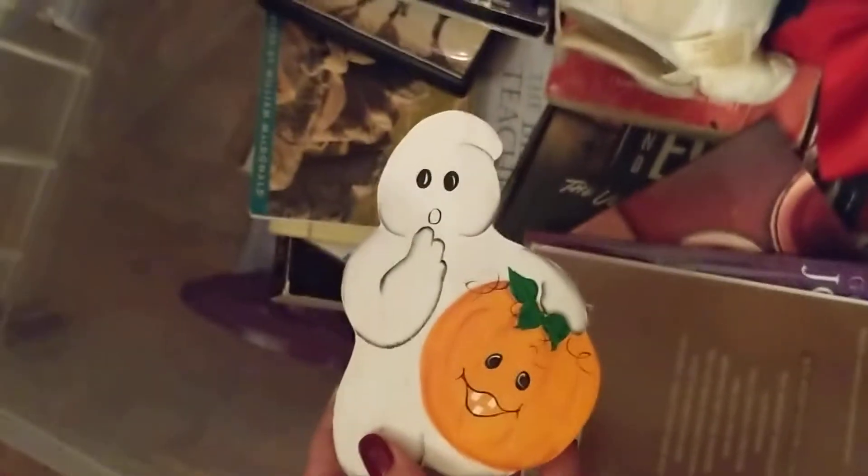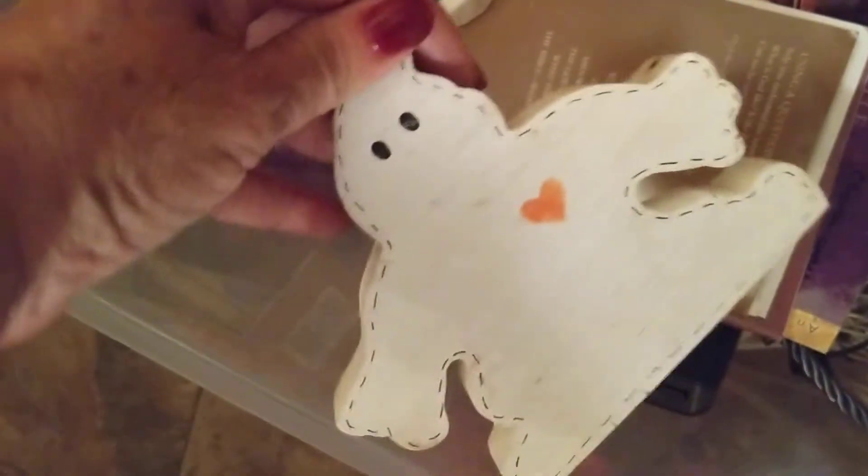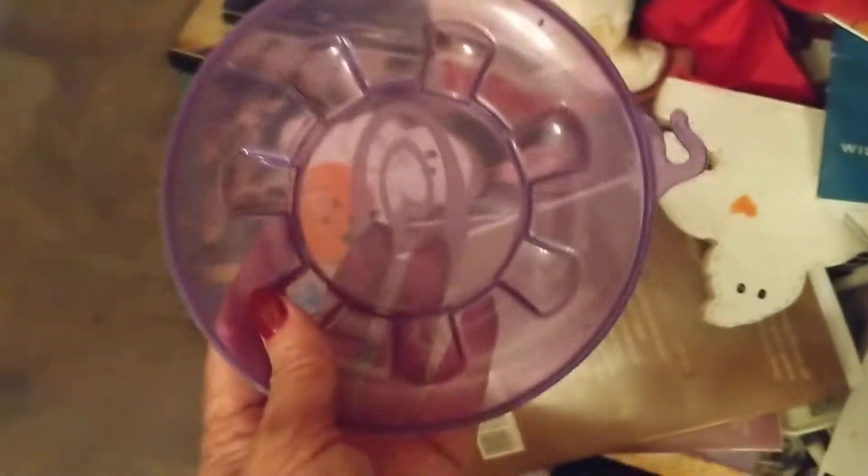A little ghost holding a pumpkin. Another little ghost with a heart. Some kind of little plastic dish.